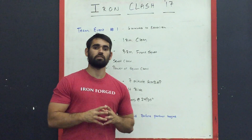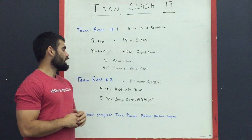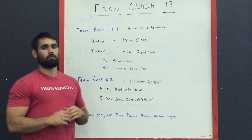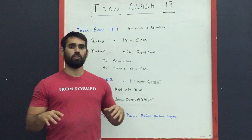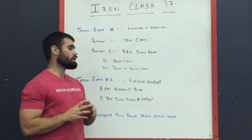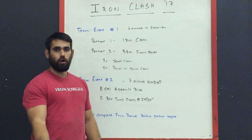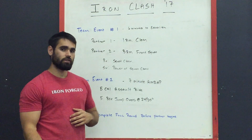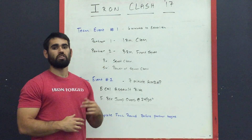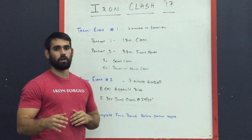Once the six minutes are up, teams will rest two minutes and then go immediately into event number two, which is a seven minute AMRAP of five calories on the assault bike and five box jump overs. The standard is the same across all divisions — 24 inches for all males and 20 inches for all females. Partner one will complete a full round of five calories on the assault bike and five box jump overs, then partner two will go and complete the same. Teams will continue alternating rounds for the seven minutes, with partner one taking all odd number rounds and partner two taking all even number rounds.